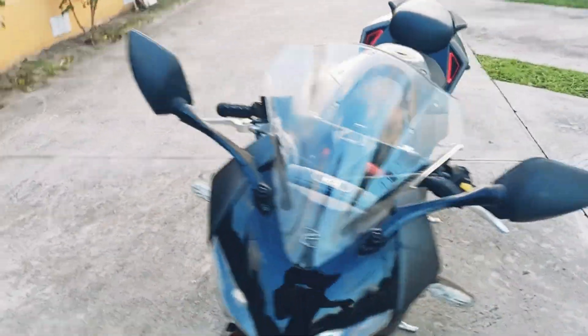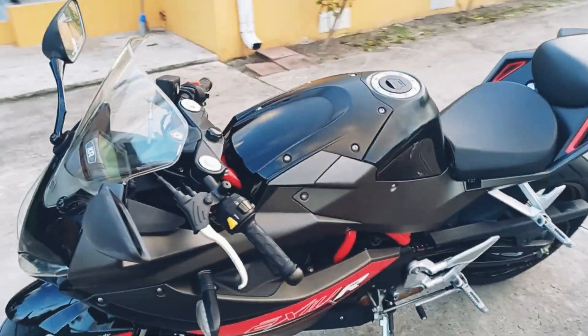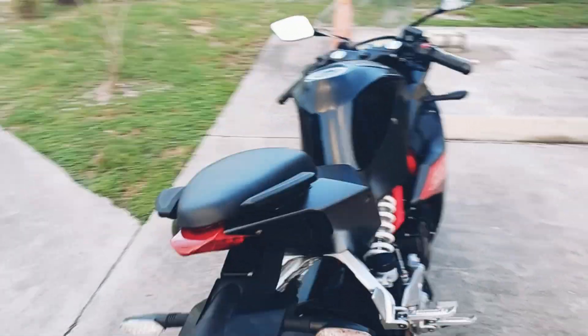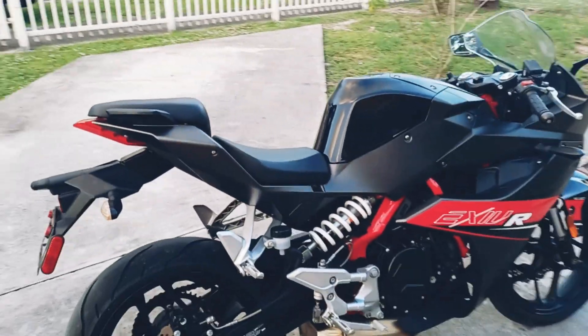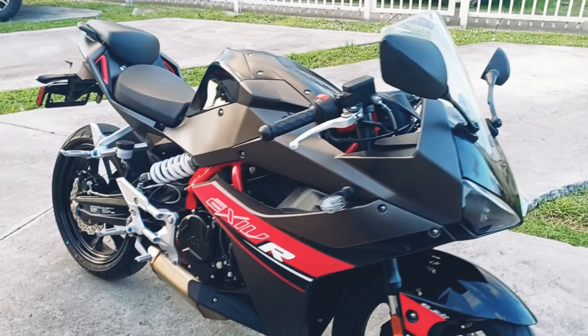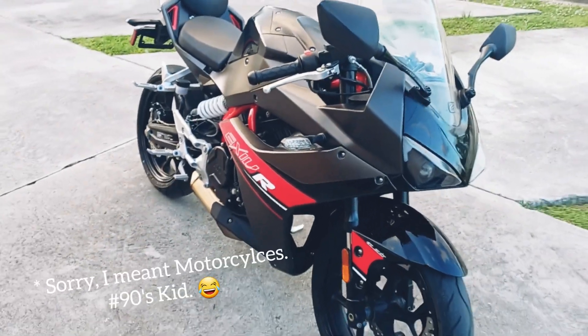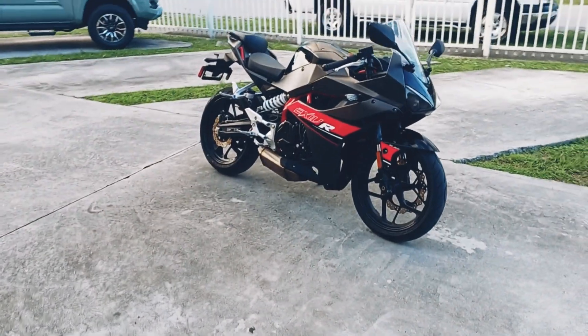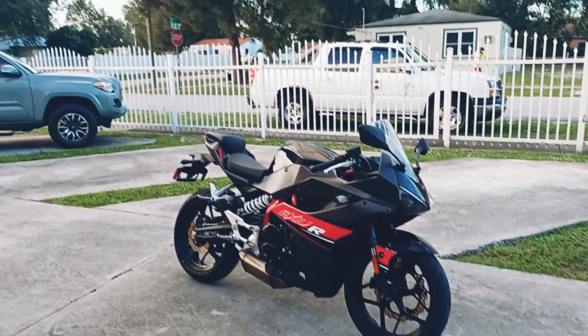Just wanted to show you guys kind of how it looks — the GD 250R, also known as the Exiv R. Brand new, one owner. Second owner would be myself. I'm gonna start making more YouTube videos regarding motorcycles and how to ride. All right guys, if you like this video and you want some more content similar to this, please be sure to like and subscribe. Thank you — Fern J Films vlogging out.